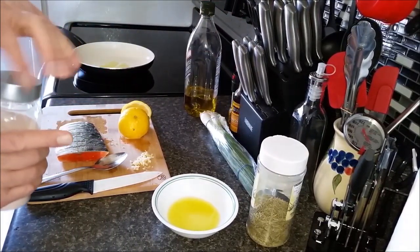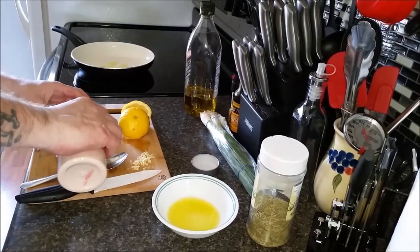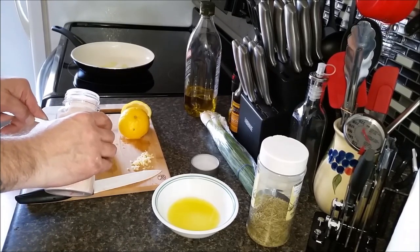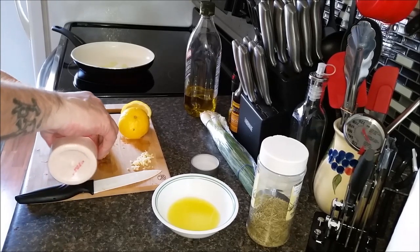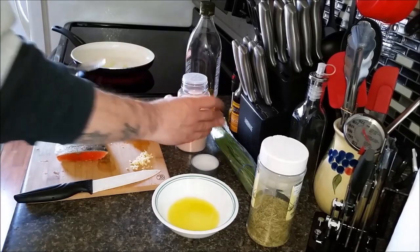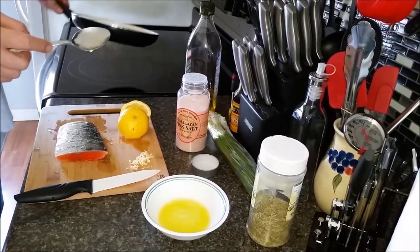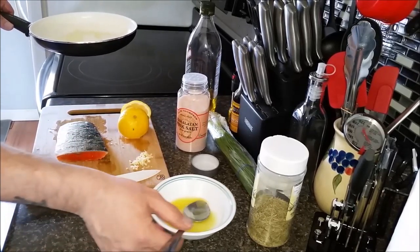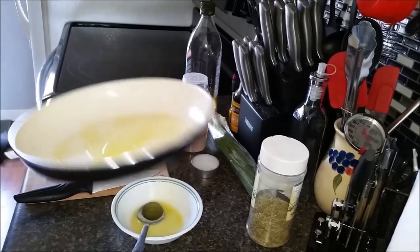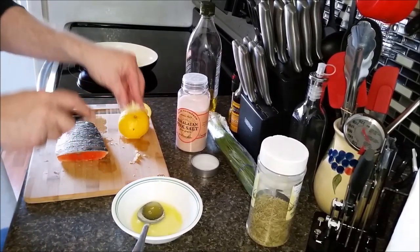I'm also going to put a little bit of salt down in there — try and get the salt in the cracks. Here I've got some pink Himalayan salt, just going to dash a little bit in there. A little bit of salt. Along with this olive oil and lemon that's in our pan, I'm also going to throw in some garlic — get a little bit more in this pan. You can see we've got some in our pan here.